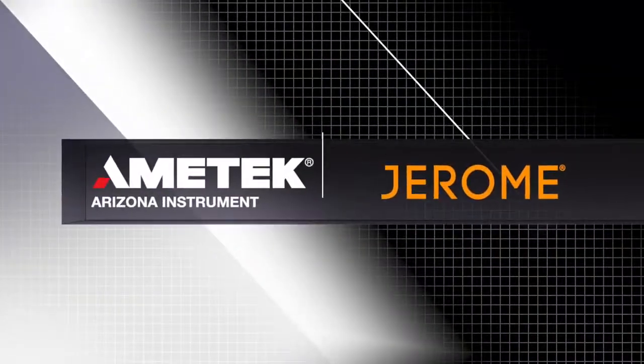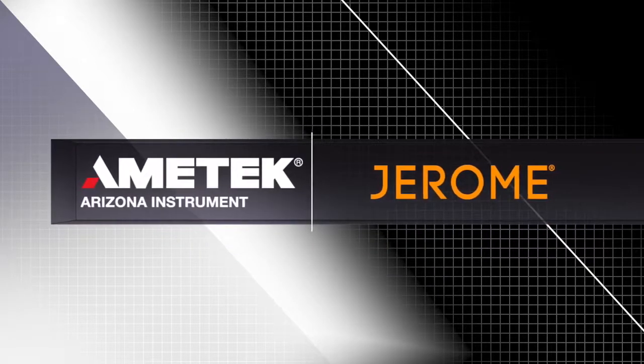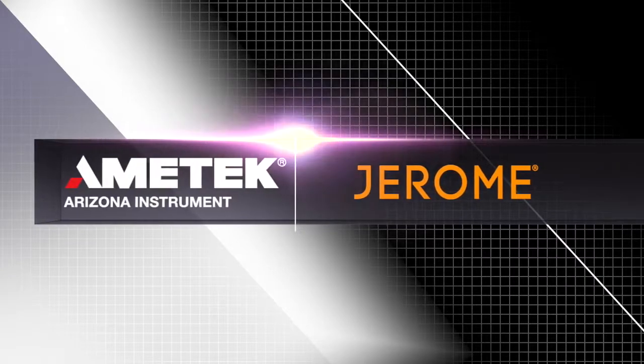We look forward to serving all of your mercury vapor and hydrogen sulfide detection needs. If you liked this video, let us know by liking, commenting, and subscribing. Have a topic in mind for a future video? Send us your suggestion by visiting azic.com/contact. Thank you.